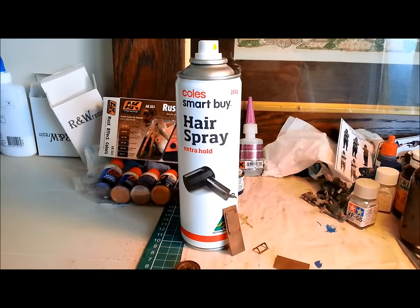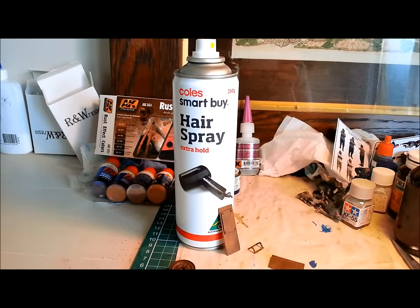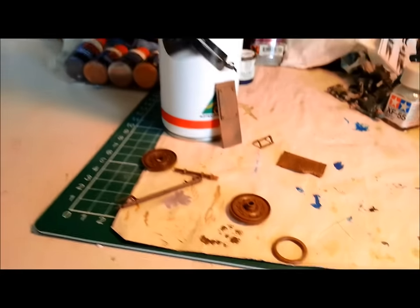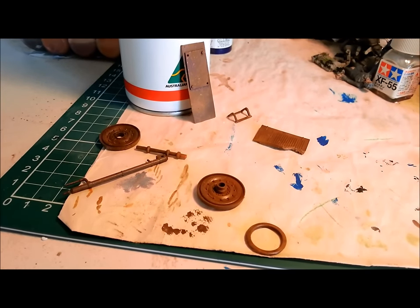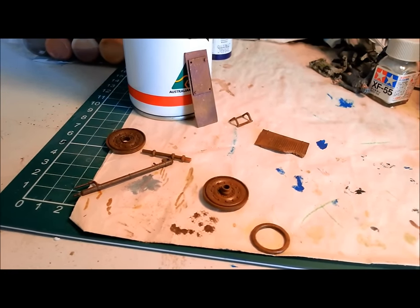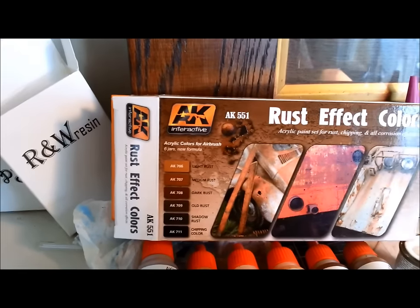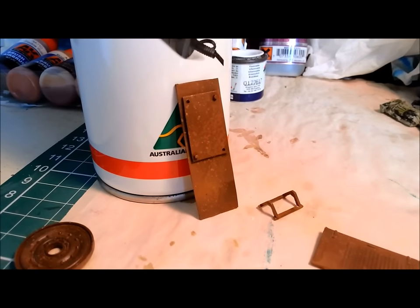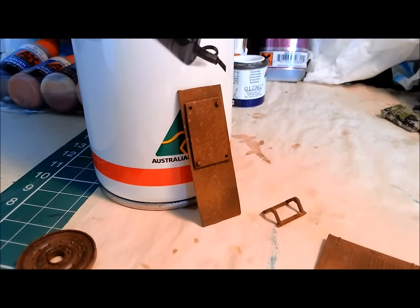Hello and welcome to Dave's Model Workshop. Today I'm going to be showing you how to do the hairspray technique for chipping off paint. So we have a bottle of hairspray, some spare bits and pieces that I've rusted up using my AK Interactive Rust Effect set. Basically today we're going to be concentrating on this piece here, the piece of armour.